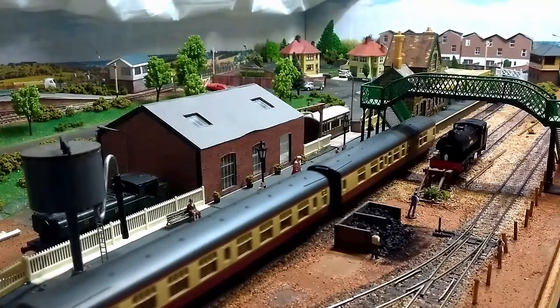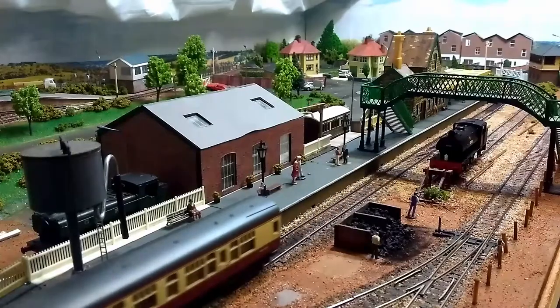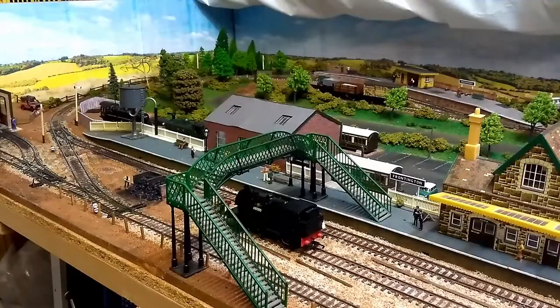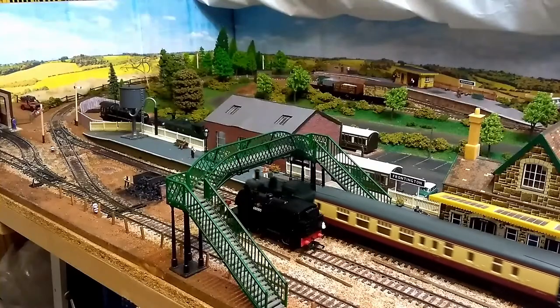One of the items of scenery that was brought over from the layout I had as a kid was the footbridge. It was a green, plastic, generic-looking Hornby footbridge. And while it was okay initially, as more and more of this layout has been GWR-ified, the more that footbridge has looked out of place.